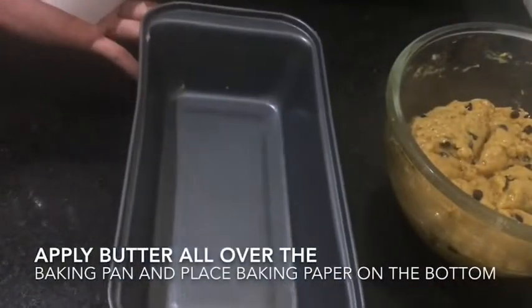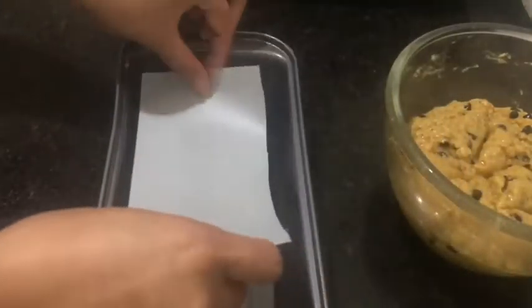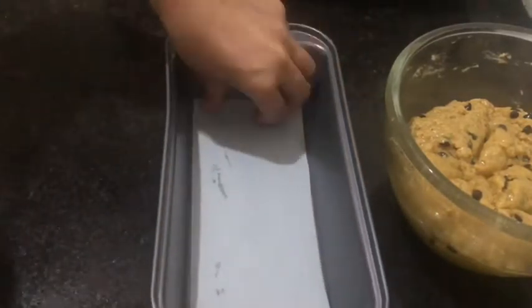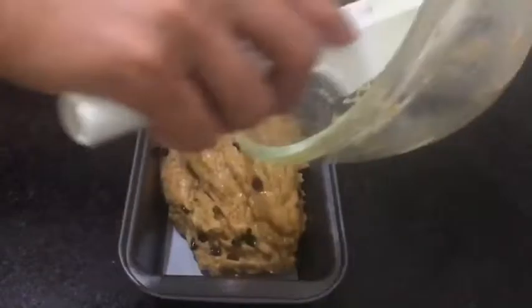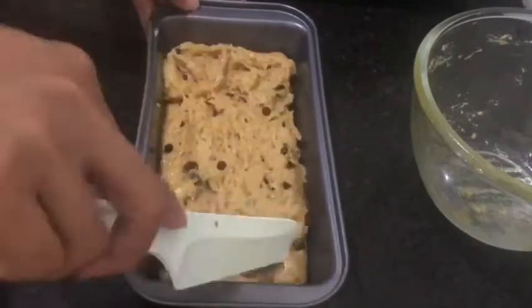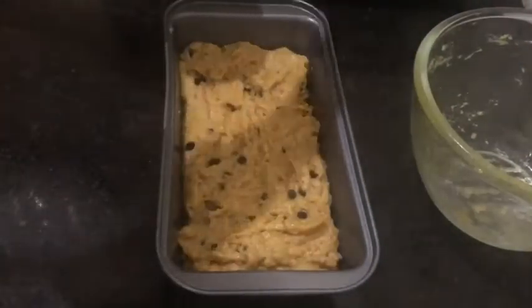We're going to use this baking pan — I already applied butter all over it. You can also put wax paper in here so it will be easy to take it out later once it is done cooking. Transfer the batter in, then add the remaining chocolate chips on top.